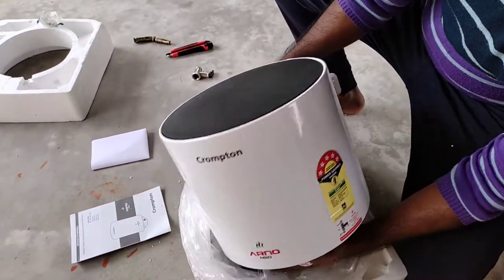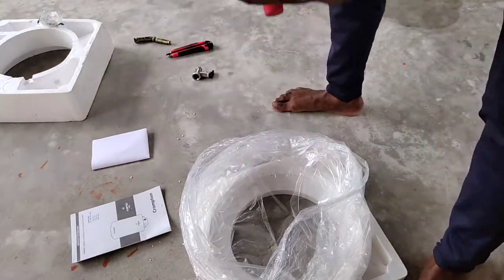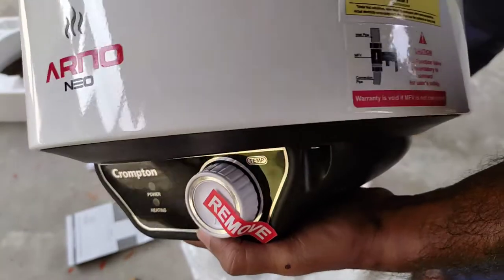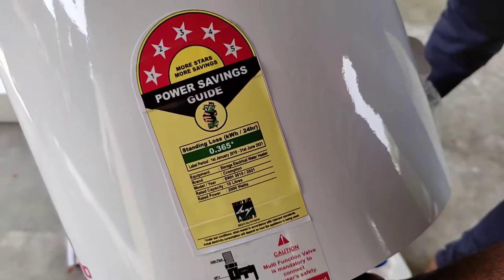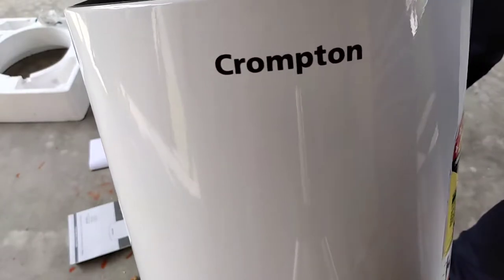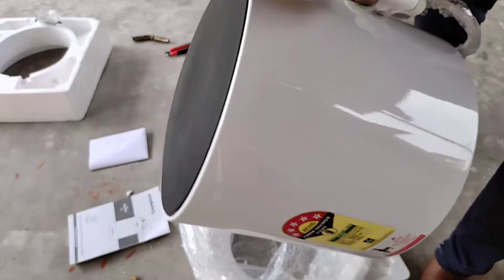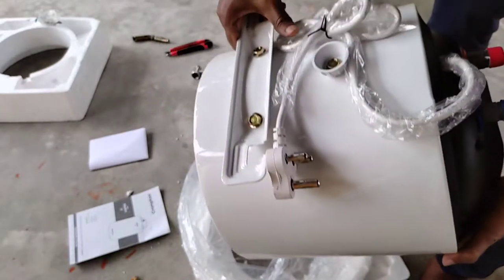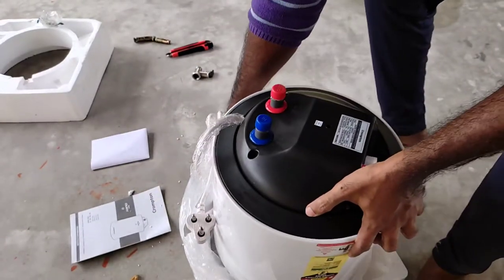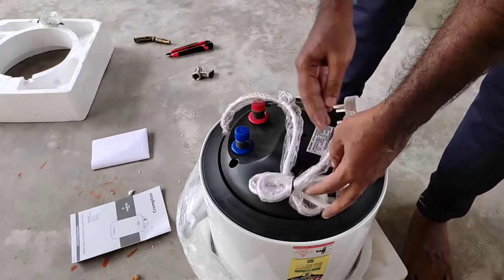Two indicators are given on the device — one is the signal indicator and another is the heating indicator. A potentiometer is also provided which you can use to increase the temperature of the water. The average temperature is 42 degrees centigrade, and for 10 liters of water the device needs 18 minutes to heat.